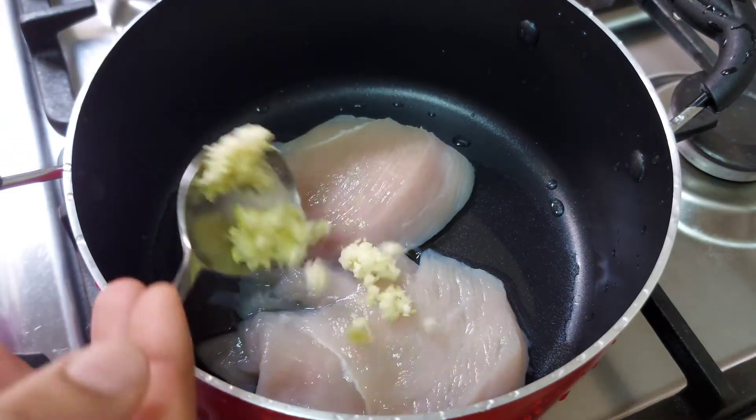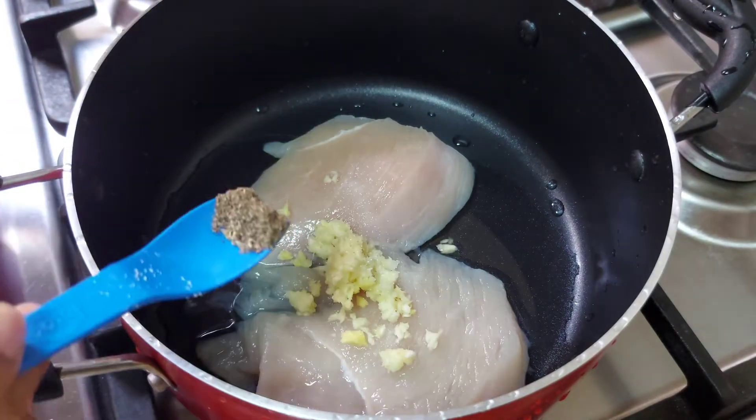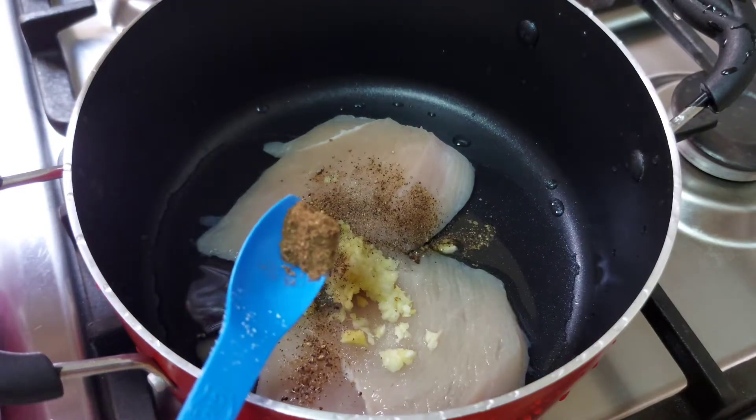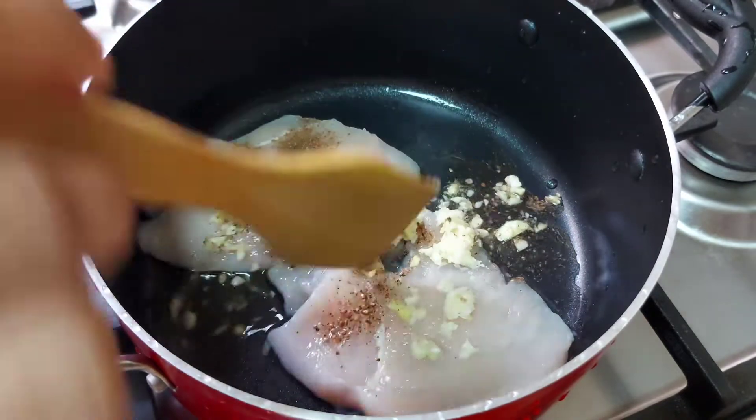I am going to fry this 2 chicken. Add 1 teaspoon of ginger. Add 1 teaspoon of garlic. Add 2 teaspoons of garlic.